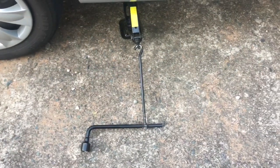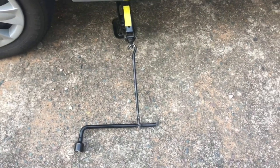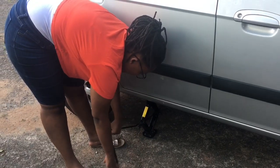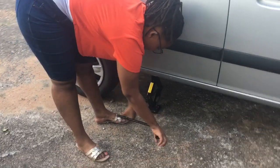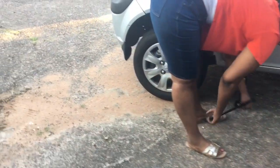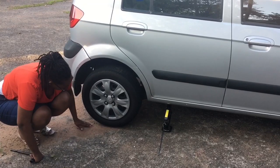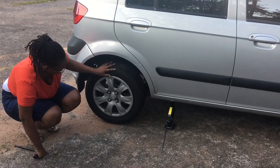We now join the spanner and the lever like this. Now wind the two to slightly lift the car. The car has lifted slightly but not completely off the ground, as seen here.